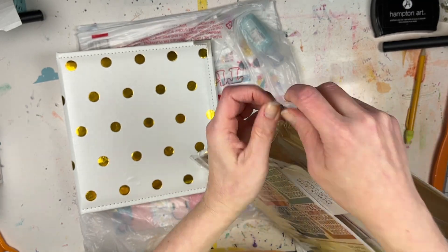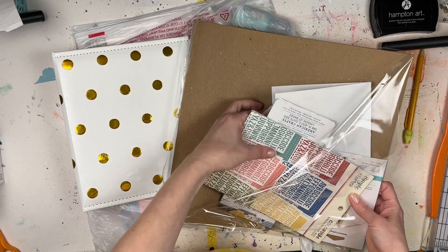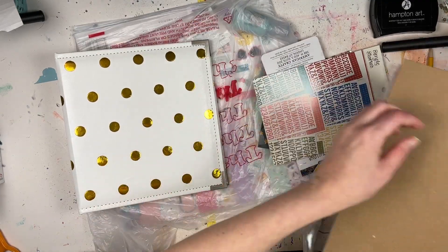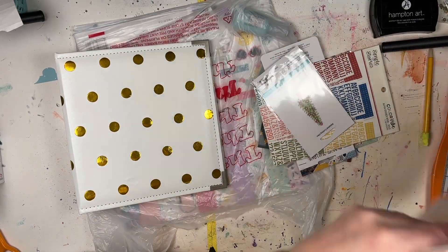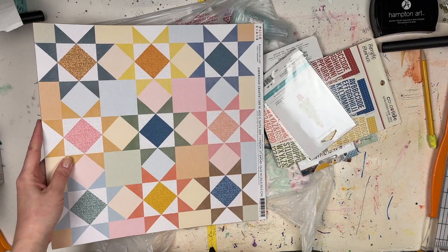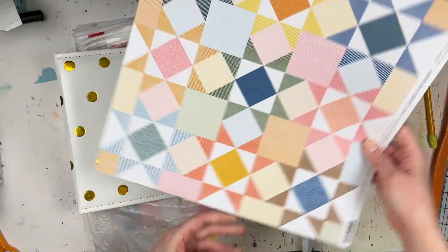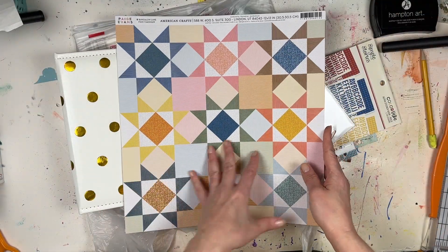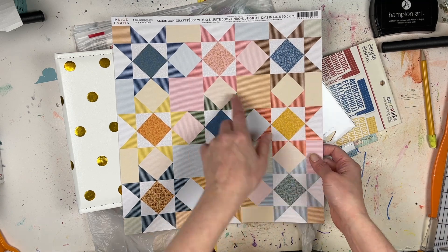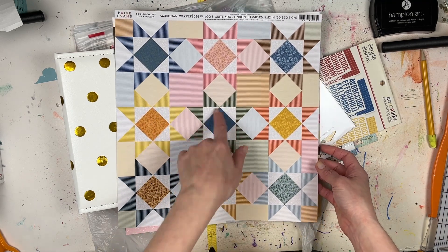This stuff is for an upcoming process video that's going to be part of my Scrapbook and Cards Today inspiration series. I'll show it all to you now, and you can subscribe to my channel so you don't miss out on when that process video goes live. We've got some Page Evans stuff — Bungalow Lane paper, this is number eight.